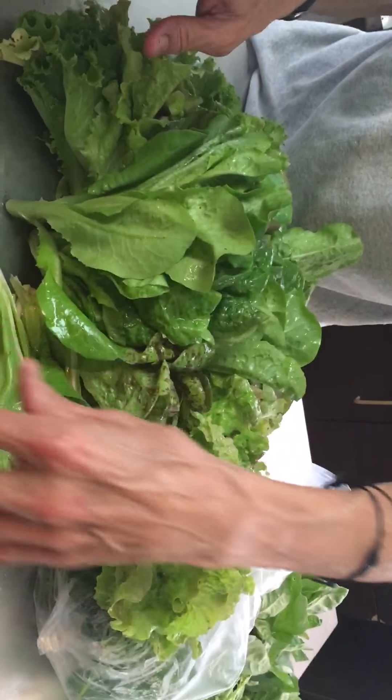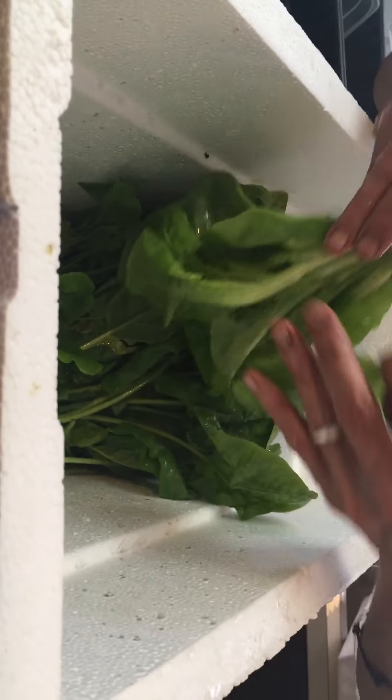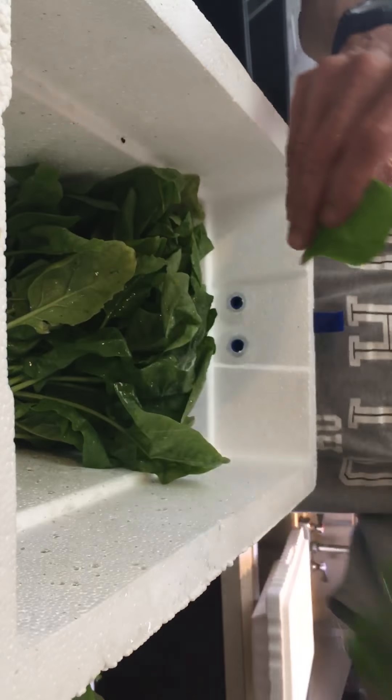No head lettuce. There are 5 different major categories. There's Crisp Head, which are all the head lettuces — Iceberg, for example, is a Crisp Head. I don't do any of that nonsense. It's tasteless and boring.